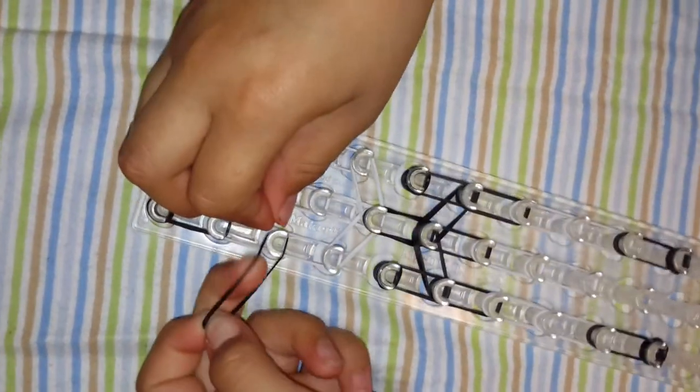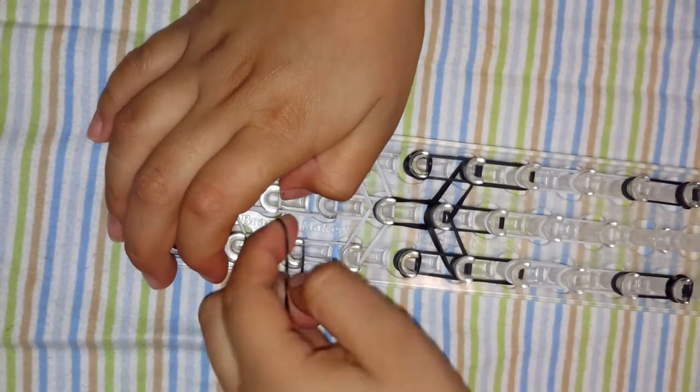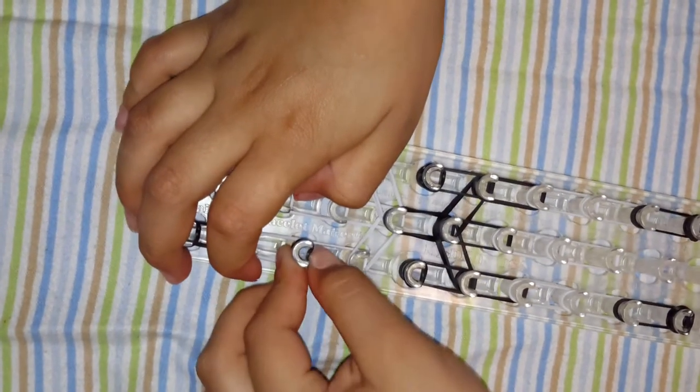And then here we are going to twist it four times — that's one, two, three, and four for the left one. There you go. Push it down.